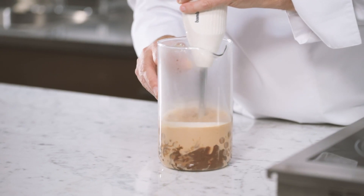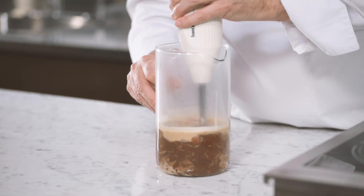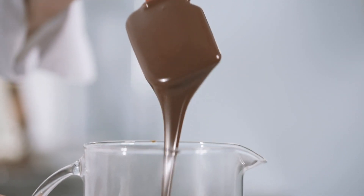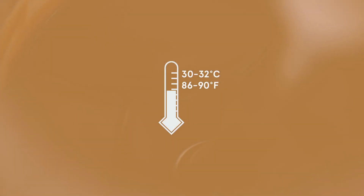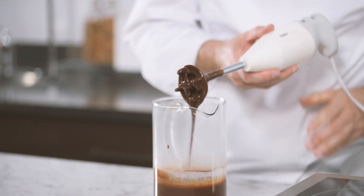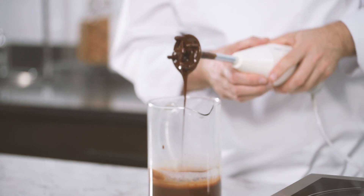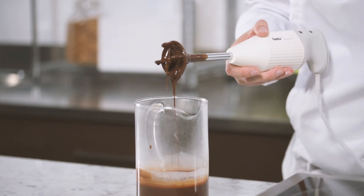Mix using an immersion blender until obtaining a smooth and shiny ganache. This is the exact texture we want to have. Let the temperature cool down to 30-32 degrees Celsius for two reasons. First, at this temperature the ganache will not melt the chocolate shell. Secondly, at this temperature the ganache will start to pre-crystallize.